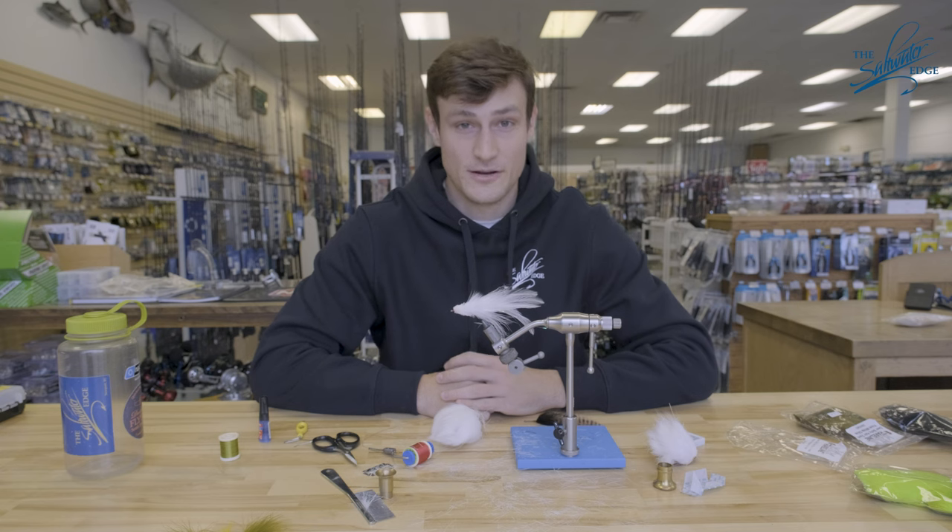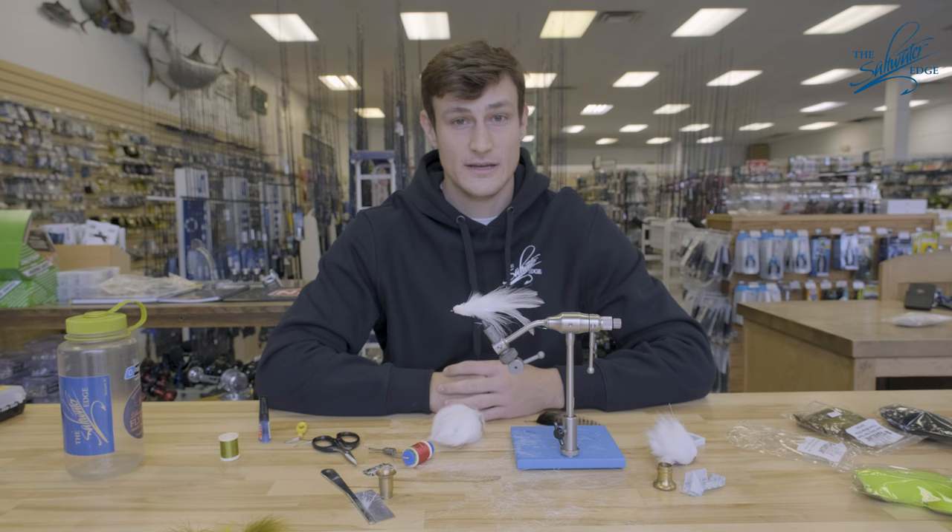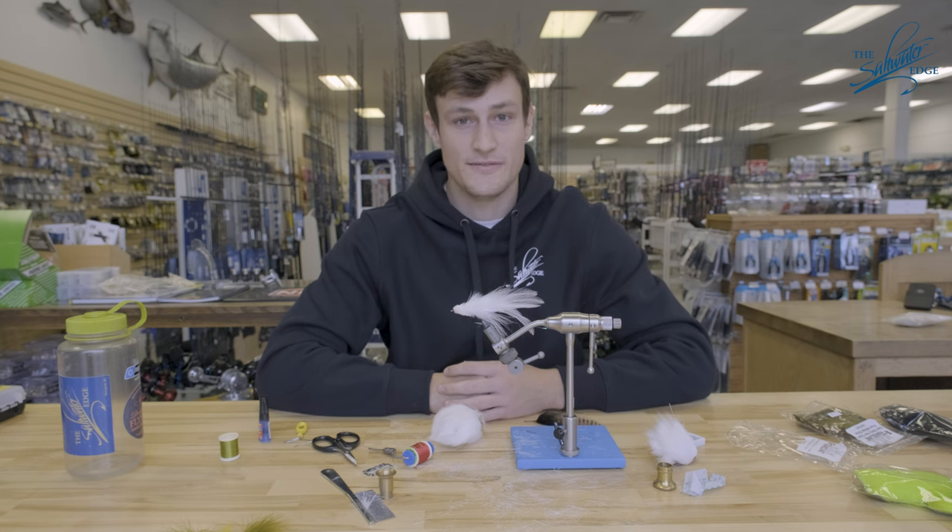Thanks for following along today, guys. I hope you learned something about finishing your flies and adding some life to them with deer hair. If you want to learn more about fly tying, you can follow Dev and Donahue Fishing on Instagram. For any fly tying materials or questions, don't hesitate to give us a call at the Saltwater Edge and come in and talk to us. Thanks.